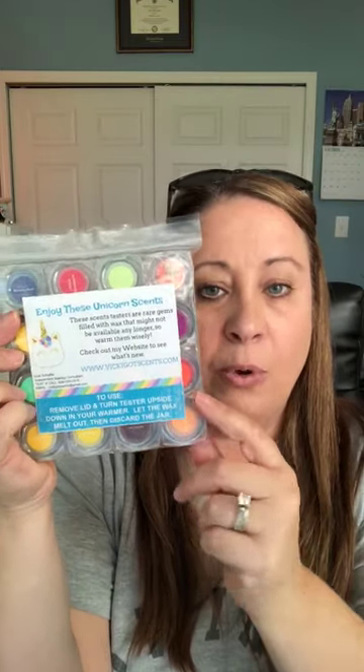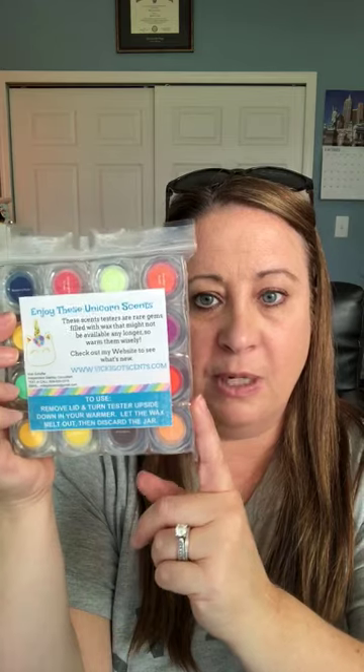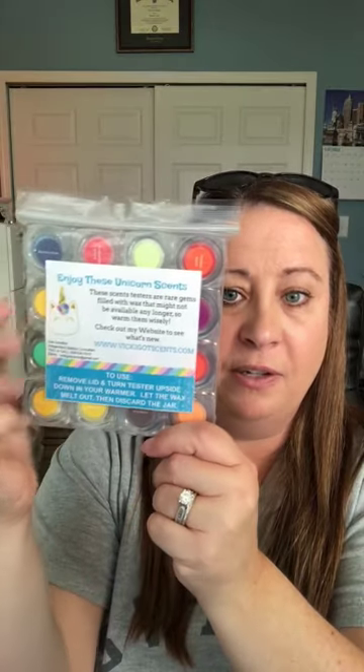These little labels that I created — I'm going to upload them to my Google Drive, and the link will be in the comments on this YouTube video. Feel free to take a PDF editor and put your own information in. Share your mini testers with your customers, get them in as many hands as you can, and that way you'll get rid of some of your stack and your customers get to smell new scents they might not have tried in the past.